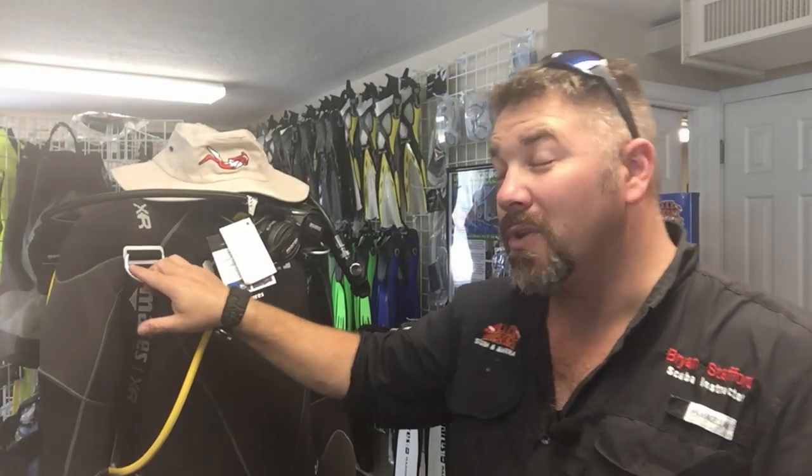What's up guys, this is Brian again from Lake Hickory Scooby Marina. I've got the new Silver Knight here — it's one of the new aluminum backplate and wing systems from the Mares XR line.